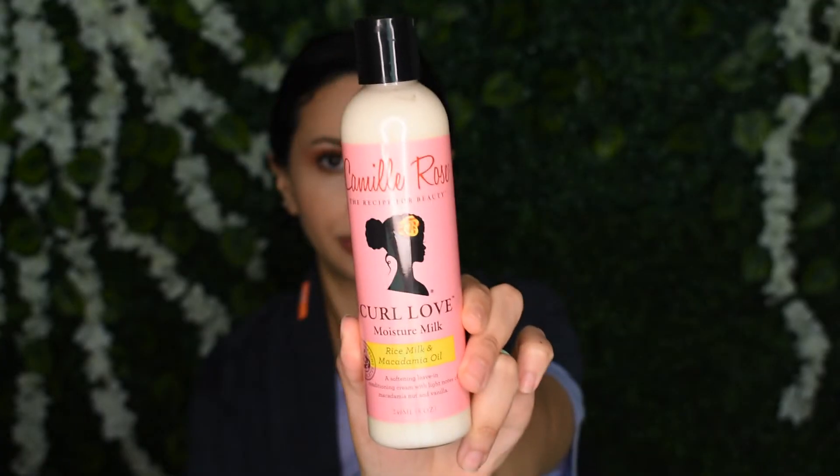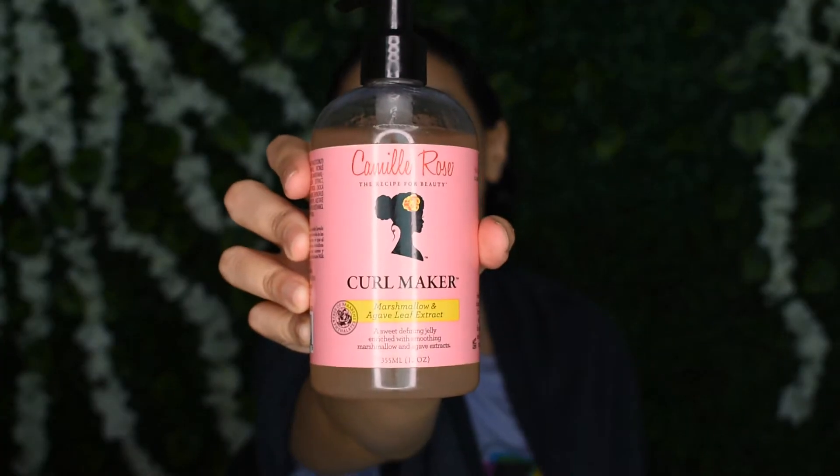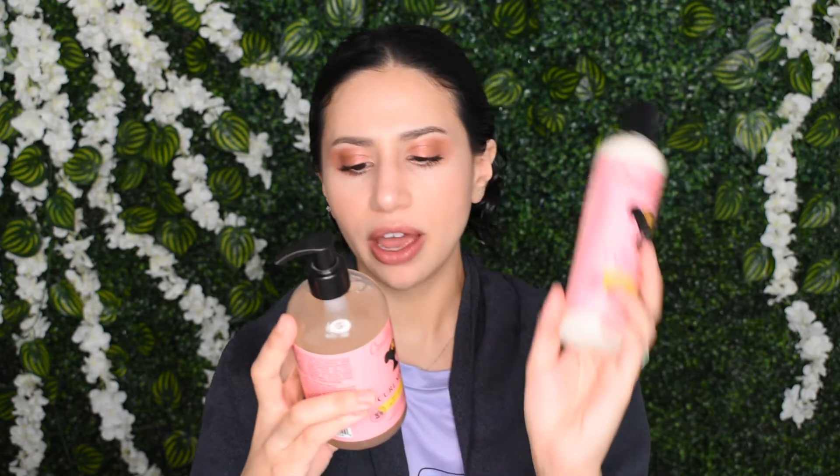So today I am using the Camille Rose Curl Love Moisture Milk with the Camille Rose Curl Maker. I am so excited to try these. I'm pretty sure they go together — you layer the Curl Maker on top of the Moisture Milk. So these two go together.